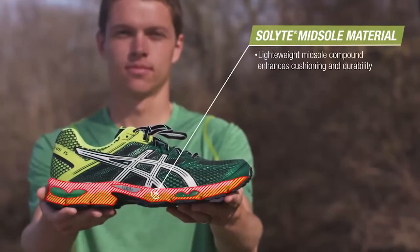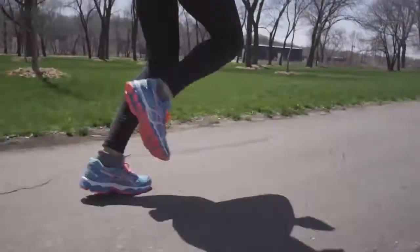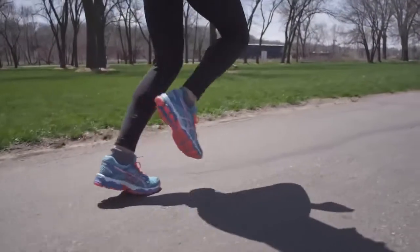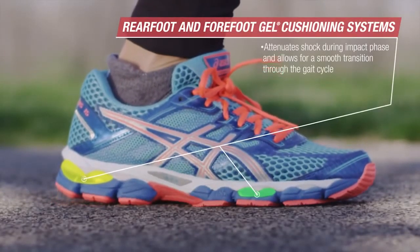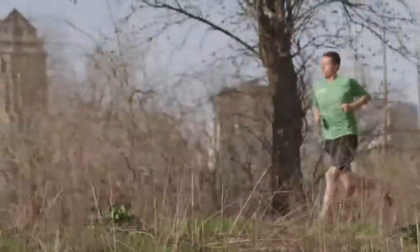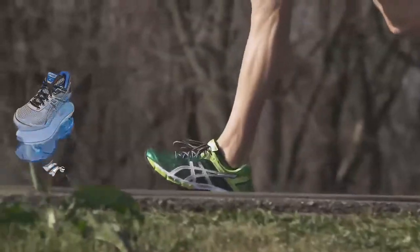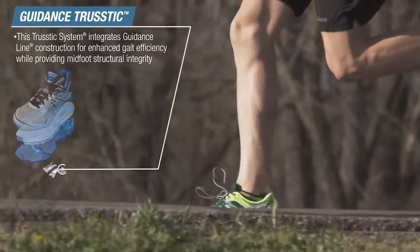On a typical training day, I would put on a shoe like this to go get my warm-up in and do all my drills and some of my strides. The gel on the shoe is awesome, so it has great cushioning. It's a smooth ride from the heel to the toe, and something that I could definitely run a long run in. They provide the support that I need that keeps my feet and ankles and knees from doing things that they shouldn't be doing — things that would lead to injury.